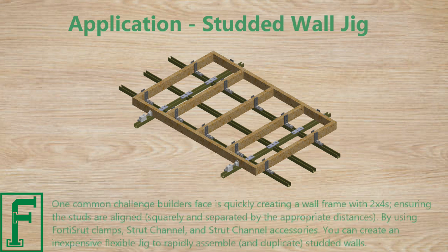One common challenge builders face is quickly creating a wall frame with 2x4s, ensuring the studs are aligned squarely and separated by the appropriate distances. By using Forrest Strut clamps, strut channel, and strut channel accessories, you can create an inexpensive, flexible jig to rapidly assemble and duplicate studded walls.